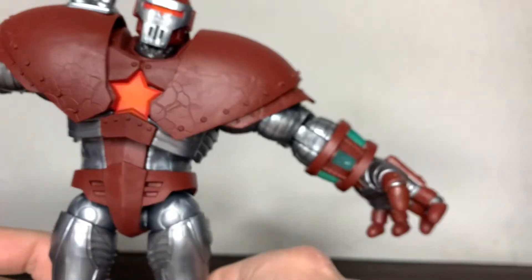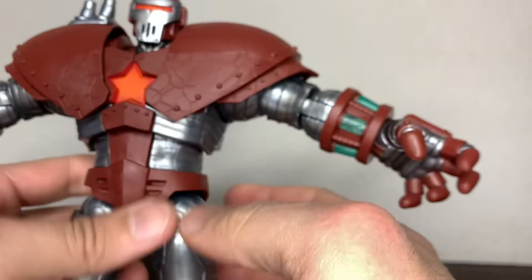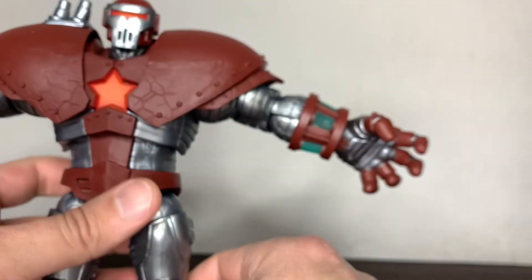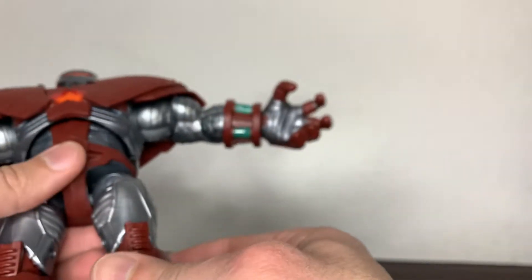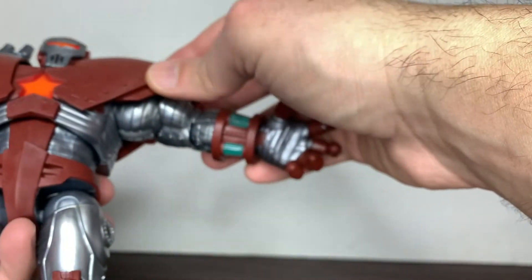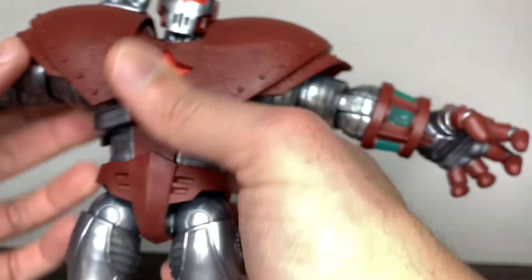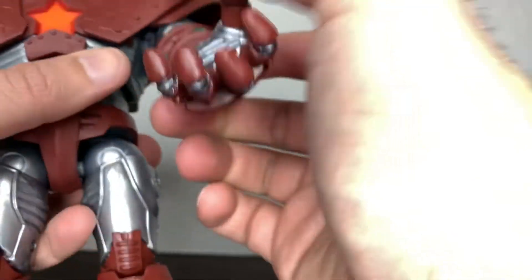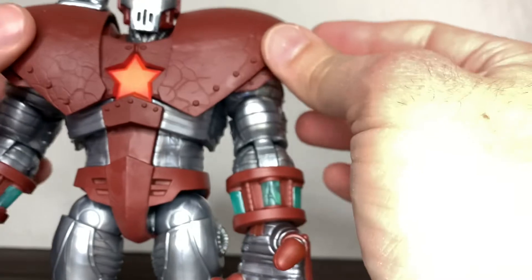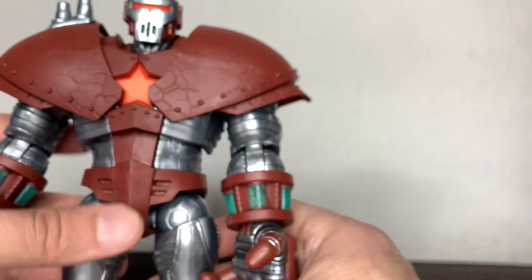By the way, if you're enjoying this please leave a like and subscribe to the channel — that will really help me grow. I'm becoming more and more invested and I enjoy this, so please help me grow this project. The arms are not hindered opening sideways but are hindered when turning around, and you can have both configurations — the huge shoulder armor on or off — it's your decision.